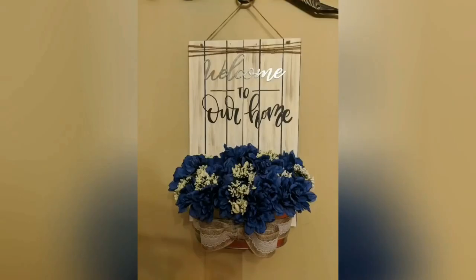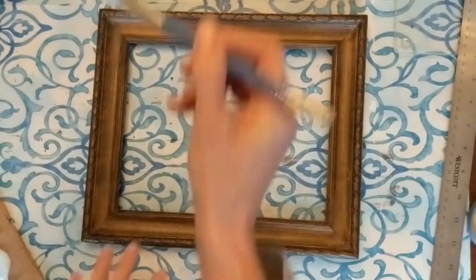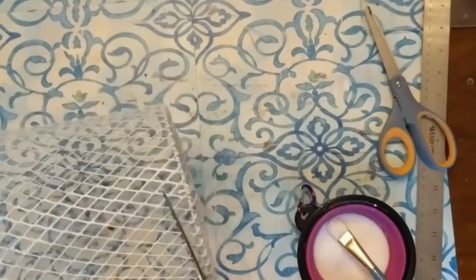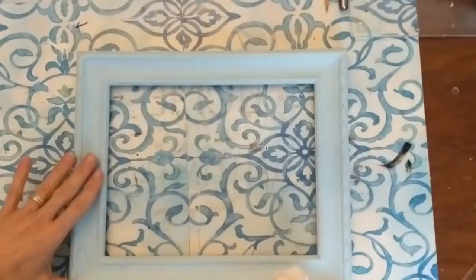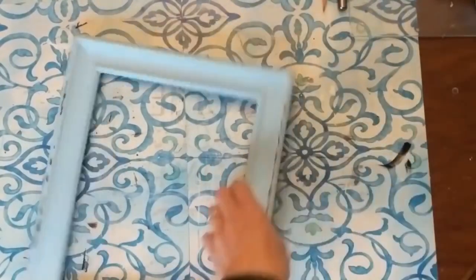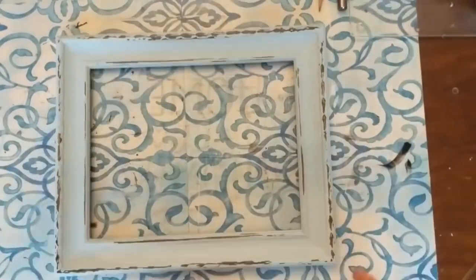Our second project uses a frame, some Dollar Tree plastic eggs, a wire mesh trash can, and some jute twine. The first thing I'm going to do is take Waverly chalk paint in the color Pool — a beautiful light robin's egg blue — and give my frame a good coat of that. Then taking my trash can and some good floral scissors, I'm going to carefully cut off the bottom and the top rim, and then cut straight up to make one big piece. This is called wet distressing — if you don't have sandpaper, take a damp paper towel on your chalk paint and rub it, and you will get beautiful distressing without the dusty mess.